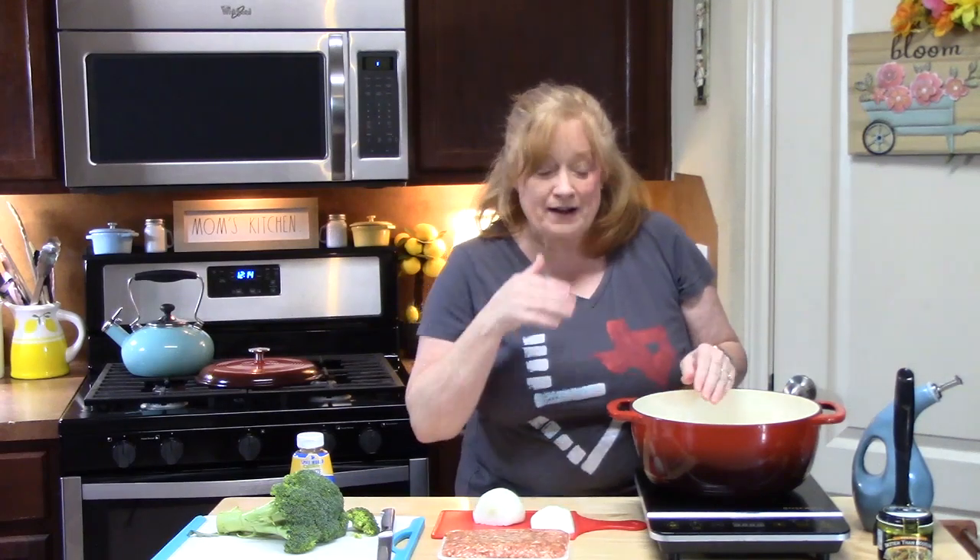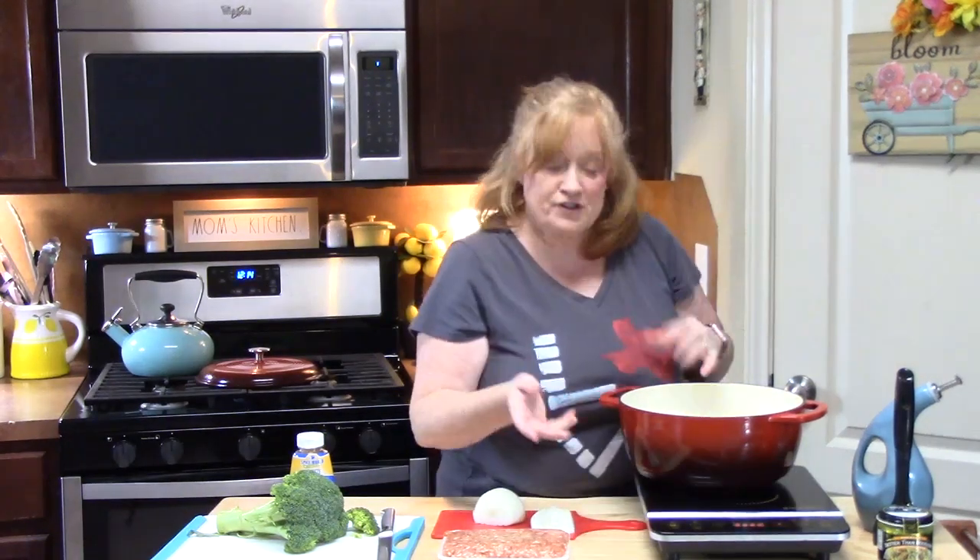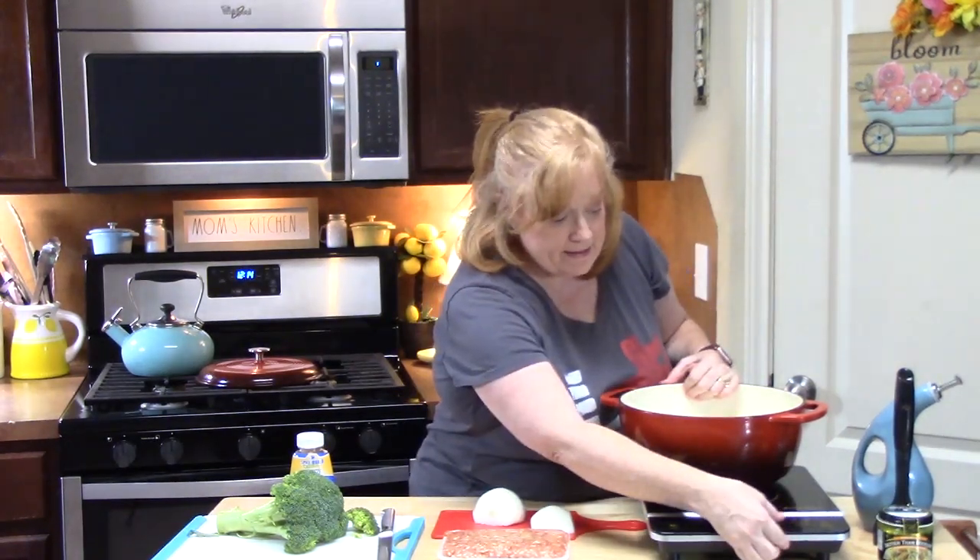Welcome back everyone to Katherine's Plates. It's dinnertime and I am ready to bring a one-pot meal again. This is a whole different flavor profile. To get started, I'm going to turn on our burner to a medium-high heat.